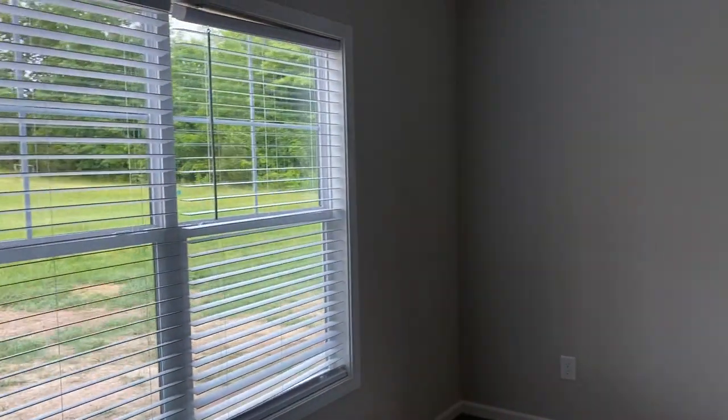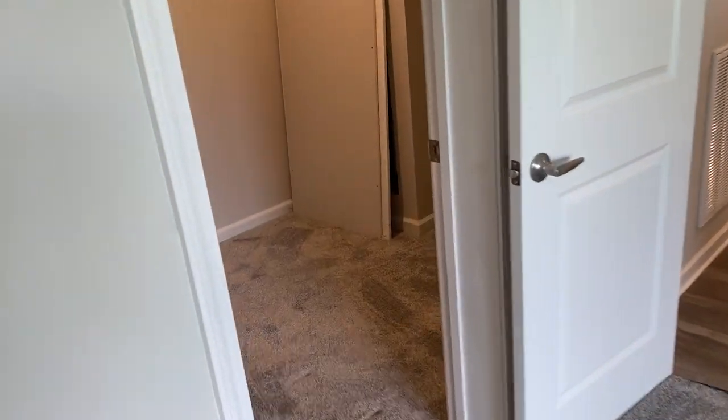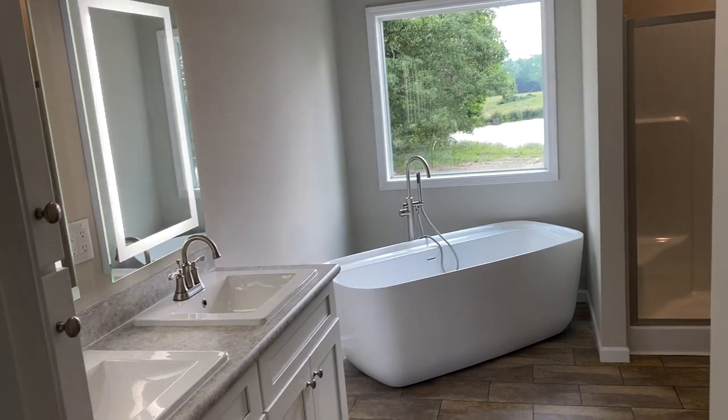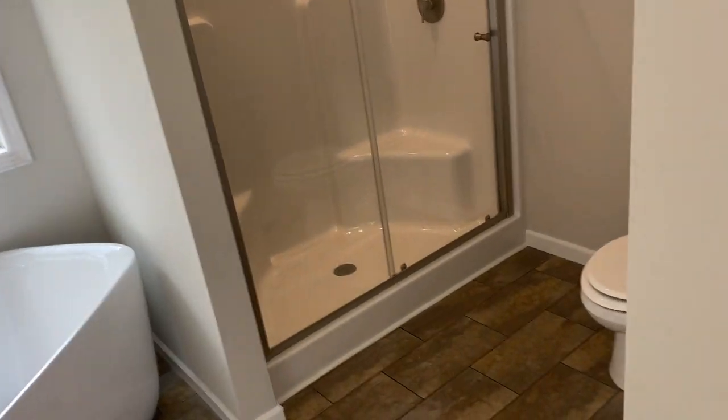Headed to the master bedroom now. Walk-in closet with your attic access pull-down — really nice size master closet, and all that floor space. And then your master bath, kind of similar to the way we show it on the lot. We have a cornered stand-alone tub, we have the lighted mirrors, we have the linen cabinets here.